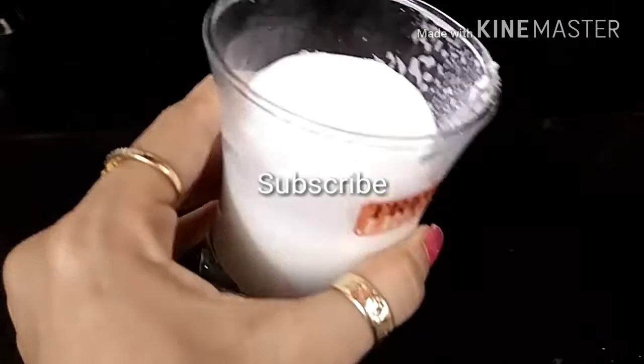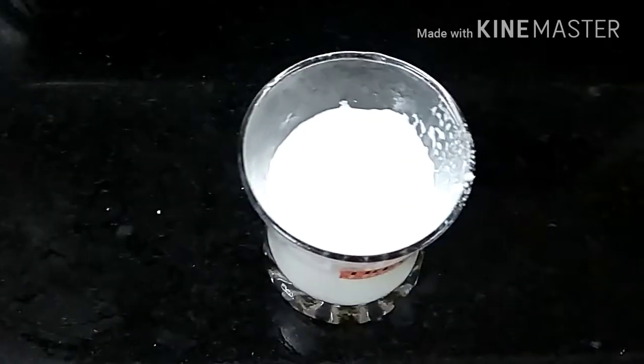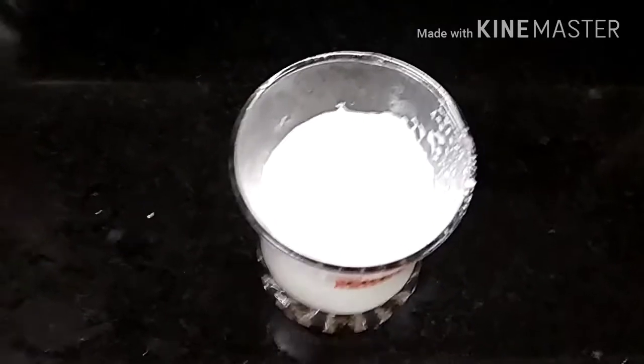Take almond milk in this way. This is a substitute for dairy milk. There are a lot of good benefits — results are good. It is very helpful in weight loss. You can also make almond milk in this way.